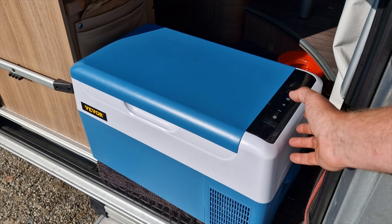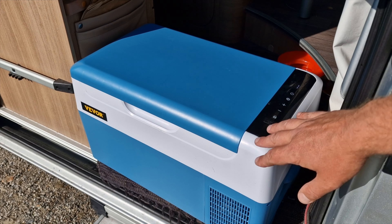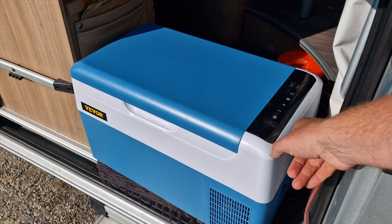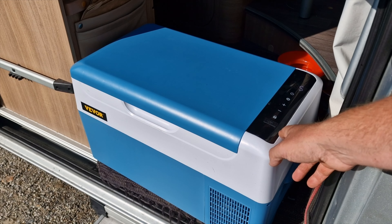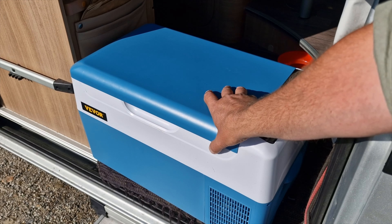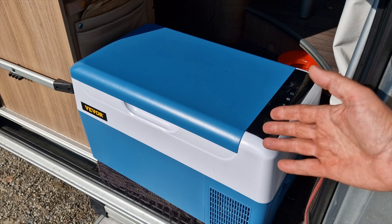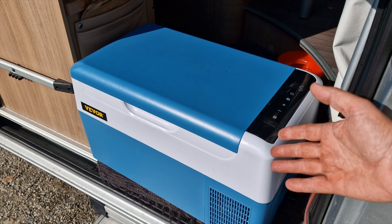You can set your battery protection in different modes. You don't have to do anything special to switch from cooler to freezer — just control the temperature with plus and minus. Right now I have it set to minus 20 degrees and it holds about minus 18 degrees. When I use it as a cooler I set it to 4 degrees Celsius and it holds that very well.